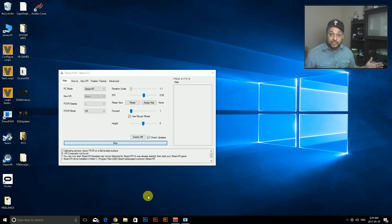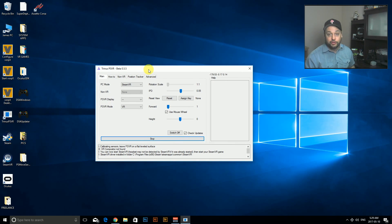So today we're playing Assetto Corsa — I hope I'm saying that right, I'm not Italian. It is a fantastic driving simulator game, so for those of you who are hardcore driving fanatics, this game is awesome. This is probably going to be a short video because it works really well.